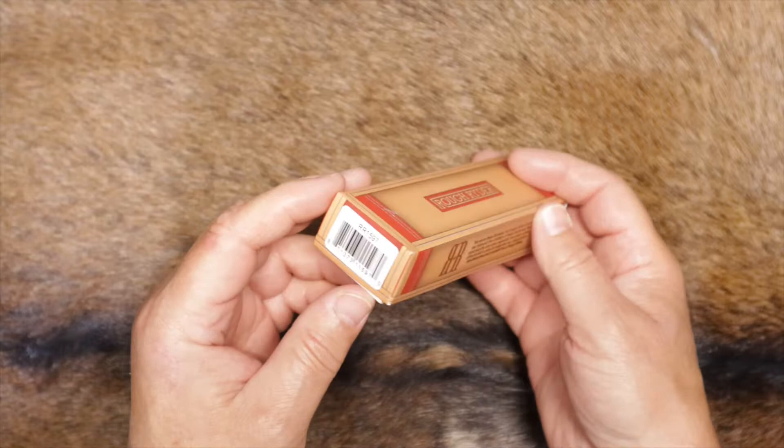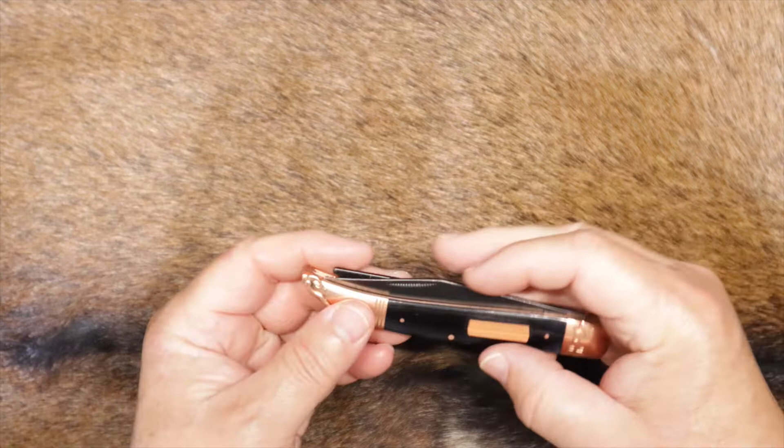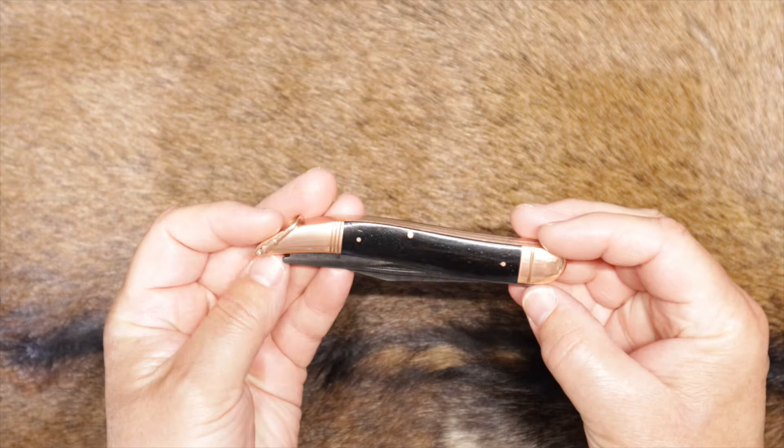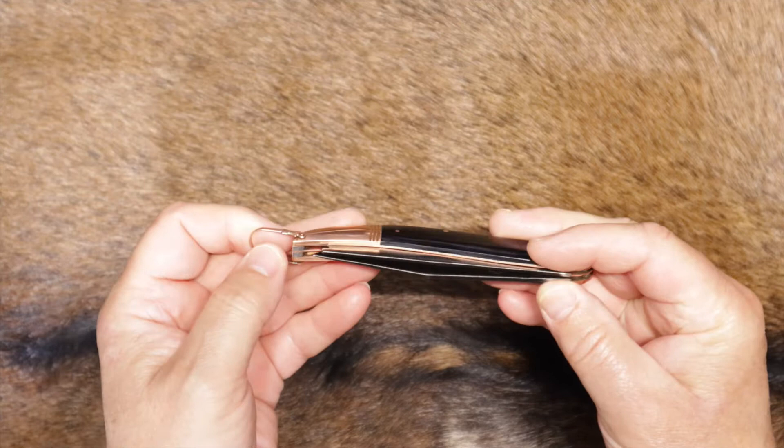Let's take a look and see what we got in the box here. So this would be the Rough Rider copper fish knife, black smooth bone scales. You've got copper pins, copper bolsters, copper liners, and a copper bale — it's pretty nifty.